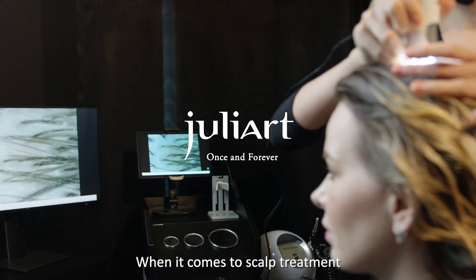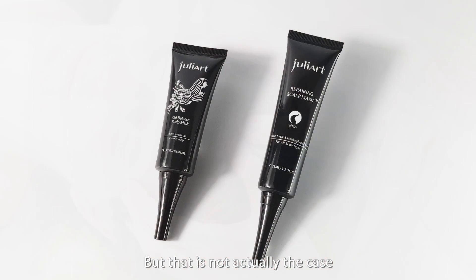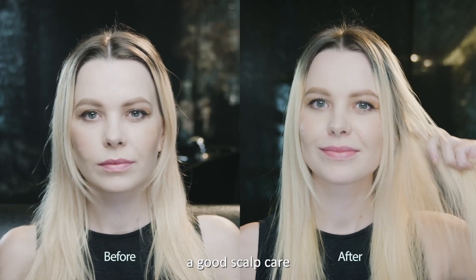When it comes to scalp treatment, most people think of it as a time-consuming process with massage. But that is not actually the case. With the right product and scalp knowledge, we can deliver a good scalp care.